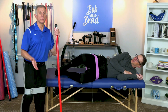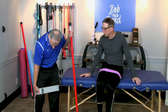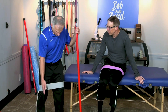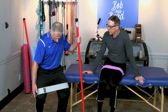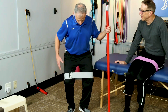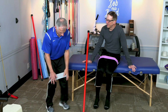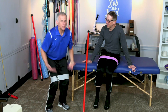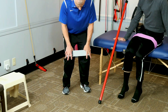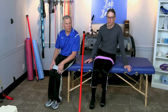You can also do a standing, weight-bearing version of this exercise. Put a loop band around your knees just above the knee, bend your knees slightly, separate your knees, and bring your feet a little closer together. This is a nice approach because in weight-bearing that's how your body and your hip experience this activity anyway, so it may relate to walking better. Progress to this when ready.